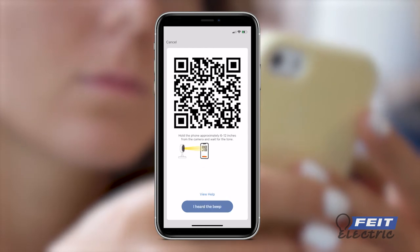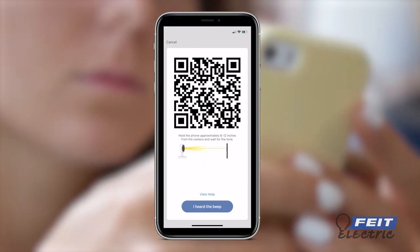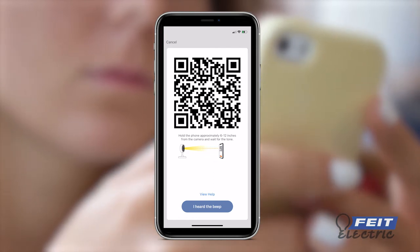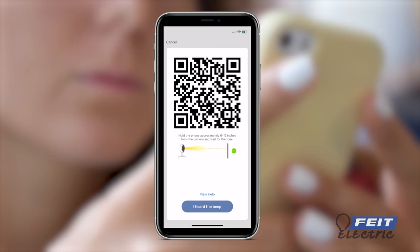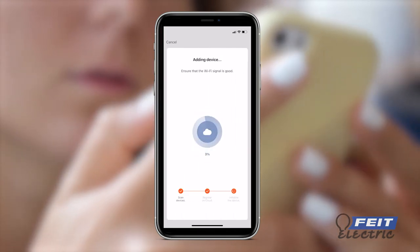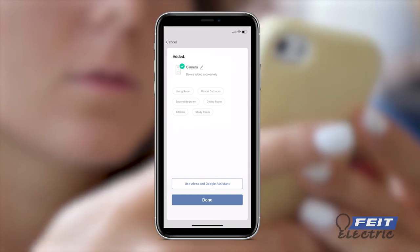The app will generate a QR code. Hold the phone 6 to 12 inches away from the camera with the QR code clearly visible on the screen. Wait until the connection tone, then press I heard the beep to begin camera pairing. When the connection is complete, you will receive a confirmation screen.